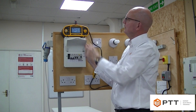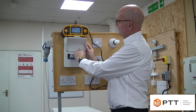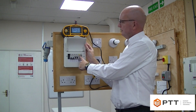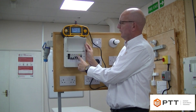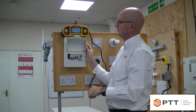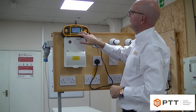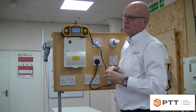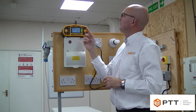Now we have the relevant readings. Finally, what we need to do is test the test button — it's very important we do this to make sure the mechanical operation is also functioning correctly. We test the button and check that it's working okay. The reading we're interested in is the highest of the five times results, which would be recorded on the schedule of test results, remembering that figure must be less than 40 milliseconds.